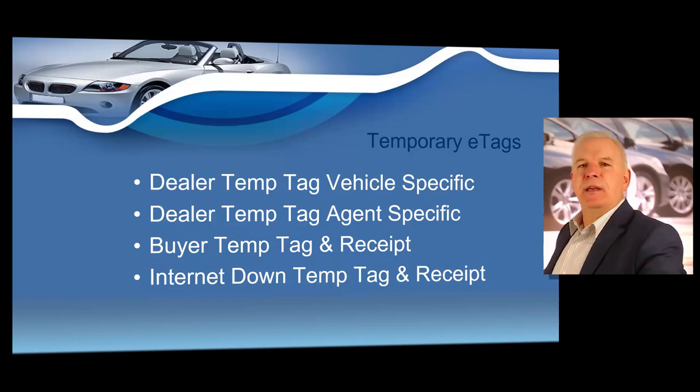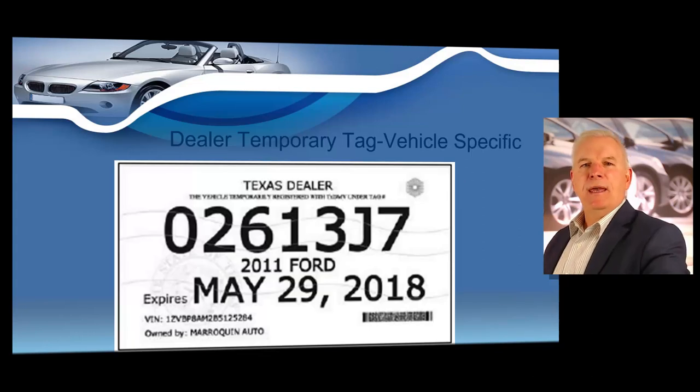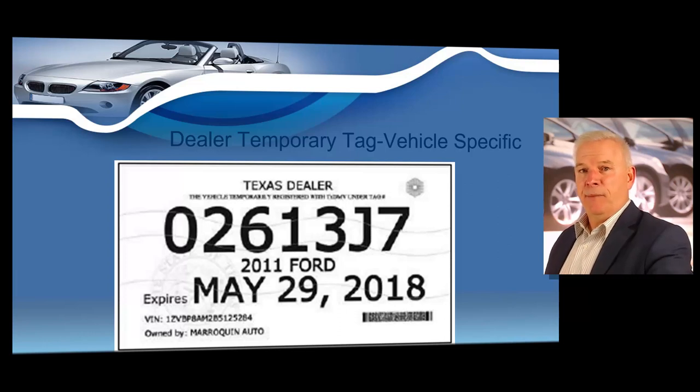There are four types of dealer temporary tags: dealer temporary tag vehicle-specific, dealer temporary tag agent-specific, buyer temp tag and receipt, and internet down tag and receipt. Here you see an example of a temporary e-tag vehicle-specific. Note the temporary tag number, the model of the vehicle it is placed upon, the expiration date, the VIN, the name of the dealership that issued the tag, and a barcode that can be scanned by law enforcement.